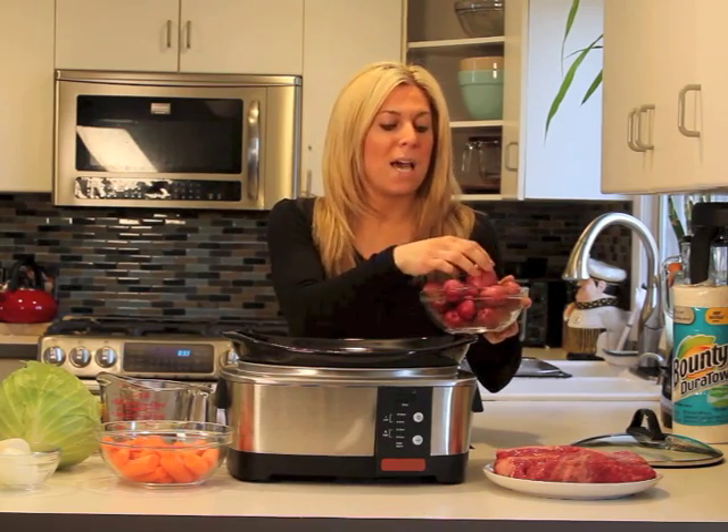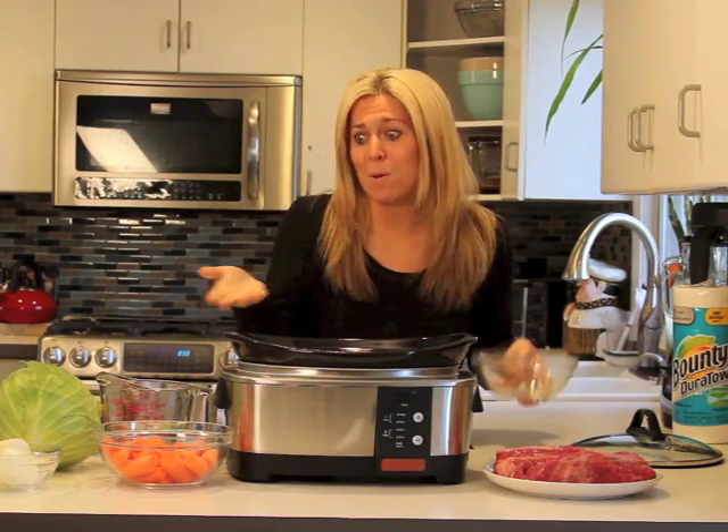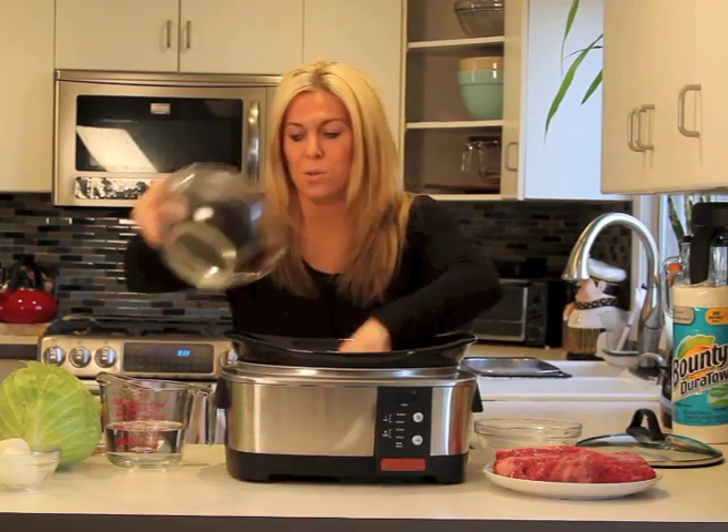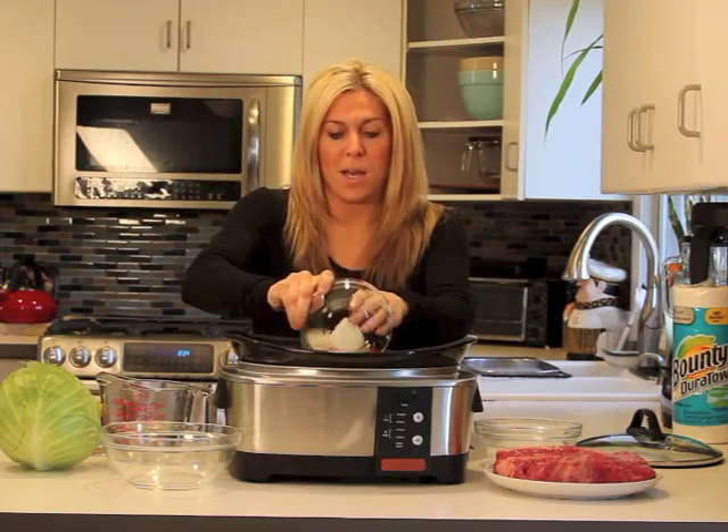I have red potatoes right here, smaller ones. I'm going to pop them right in the crock pot — they have been washed. Carrots, which we love too. And we've taken one onion and we've just quartered it. I'm going to pop that right in too.